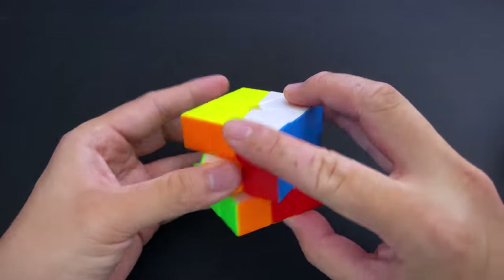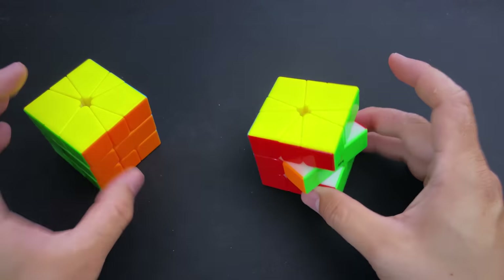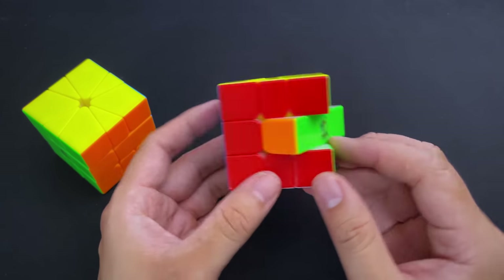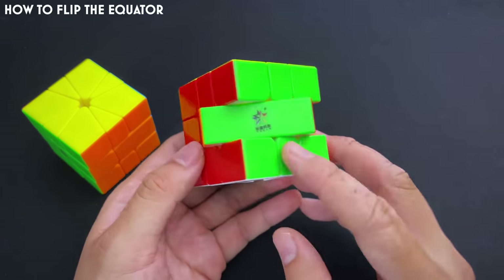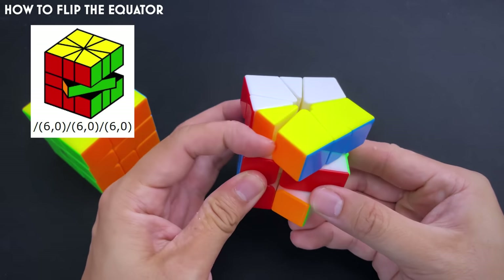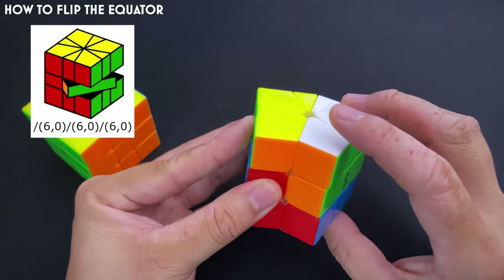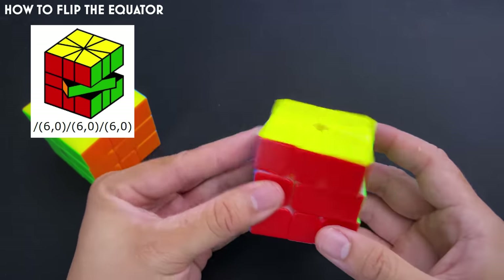Two final things: first, you might finish the cube and it looks solved but the equator is flipped. This is very easy to fix: slash, U2 (value 6), slash, U2, slash — and that's it.